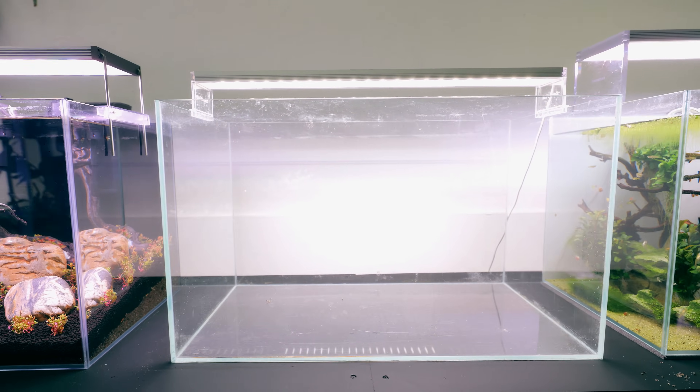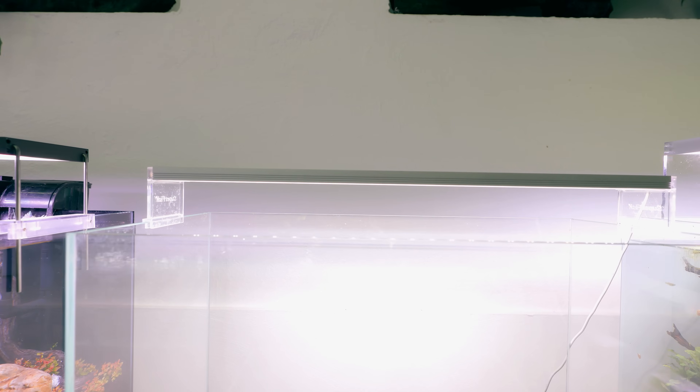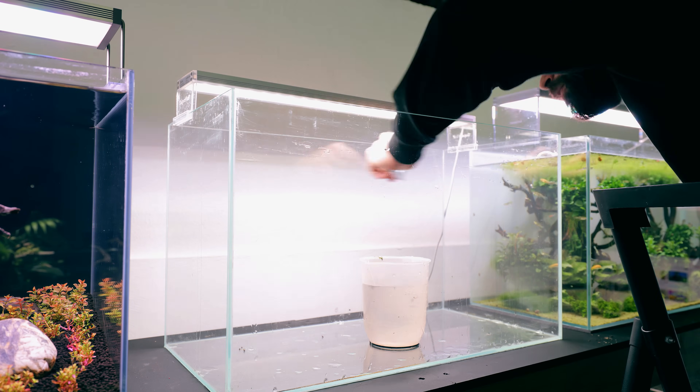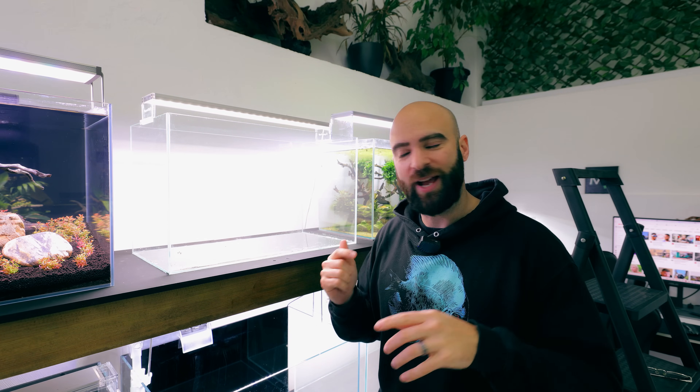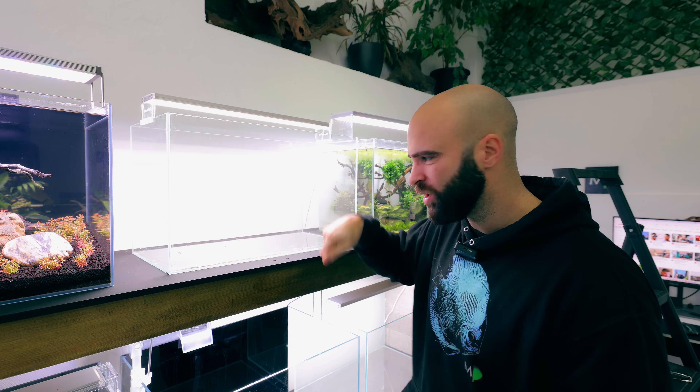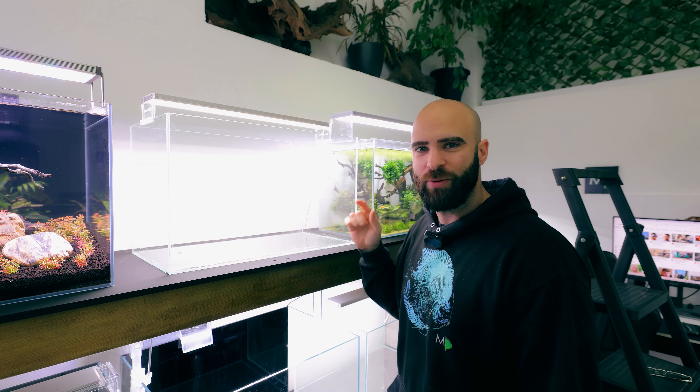The tank we're going to be using is the Superfish Scaper 90. You can buy the whole thing as a kit and it comes with an amazing light that I know grows plants really well. You also get a nifty little filter included that I'm going to be putting on later, but for now the tank is really dirty so it does need cleaning. So that's the tank clean — it's not perfect, but as I always say this is not a tank cleaning channel, it's a tank building channel. This video is not sponsored by them, it's just what I'm using and I'm showing you guys as well.